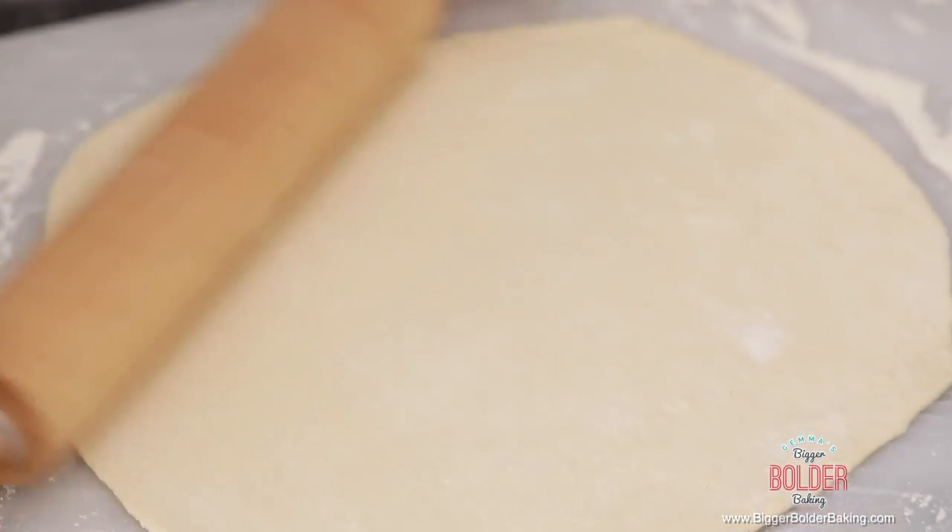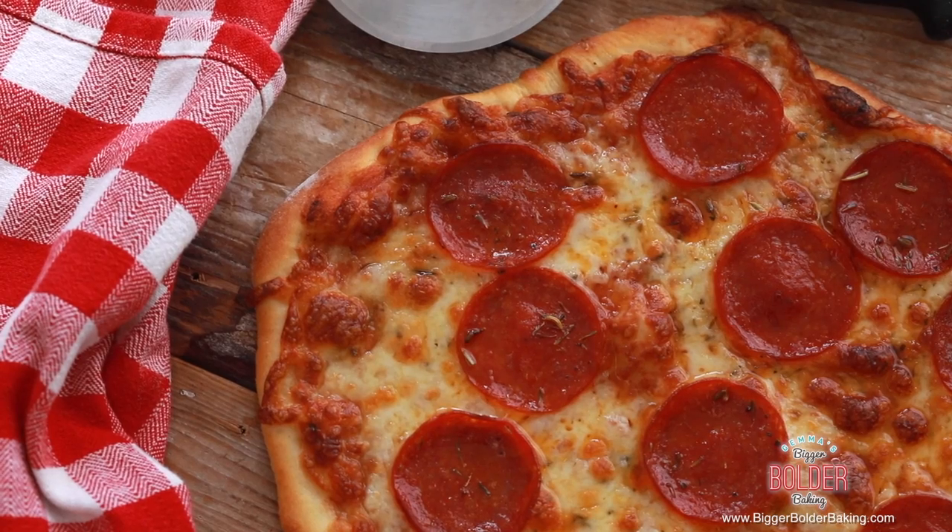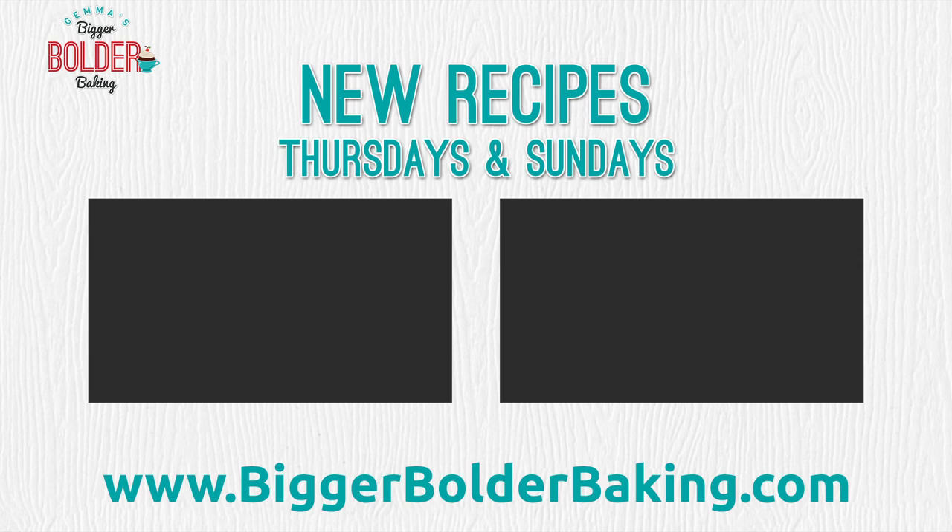I love this bread and it is so cheesy — I know you're going to love this recipe. Make sure you come back next Sunday because I'm going to show you how to take this dough and turn it into pizza. I hope you enjoyed it and I will see you back here every week for more Bigger Bolder Baking.